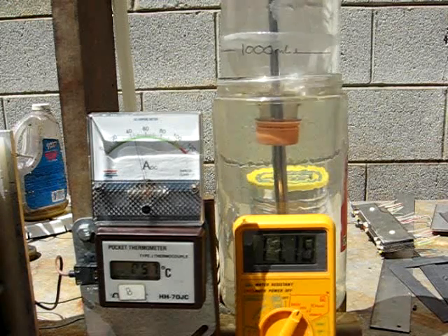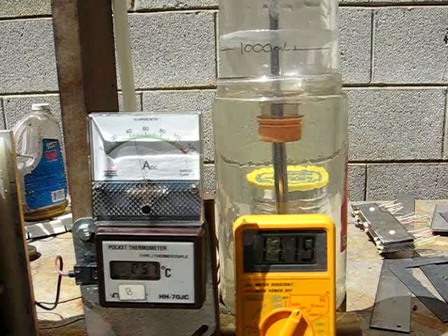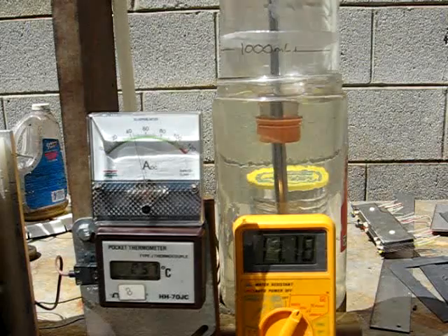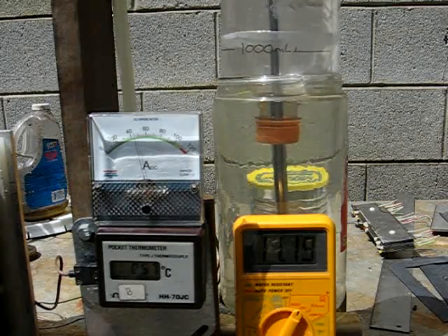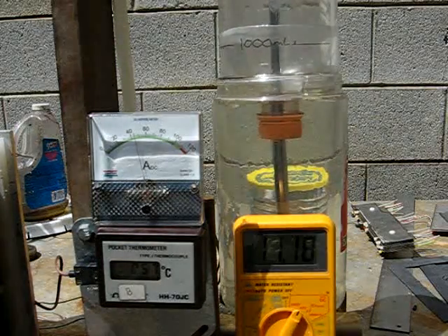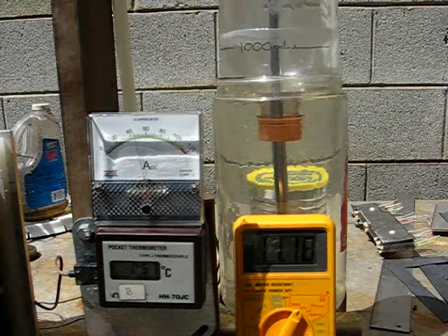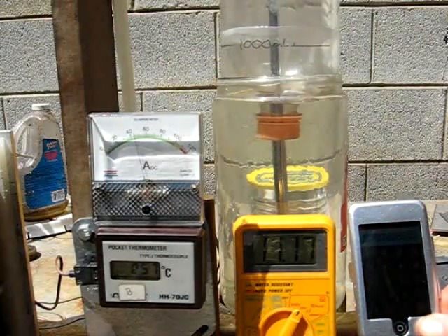Alright, so it's pulling 44 and a half amps, times 11.19 — that's 497.96 watts. That's a little slow. So here we are: 2,857 milliliters divided by 497.96 equals 5.74 mmW.